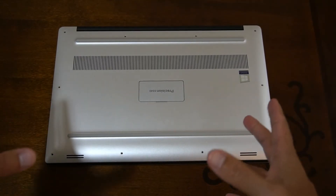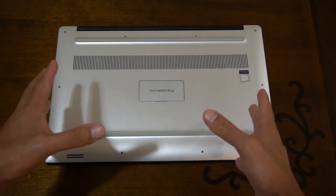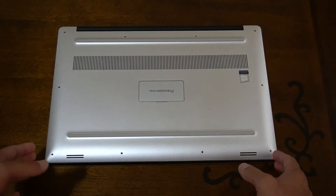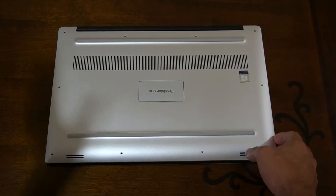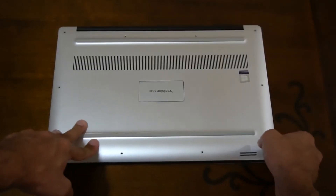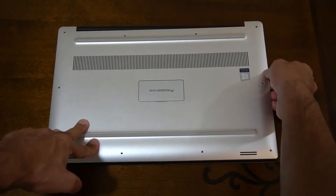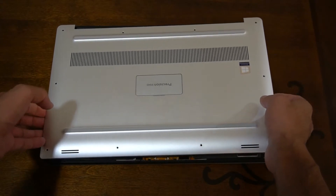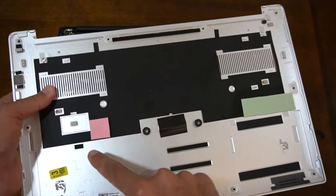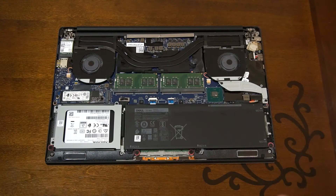I've removed all the Torx screws around the edges as well as the two Phillips screws below the magnetic plate. For XPS or Precision laptops — the Precisions 5510 up to 5540 are exactly the same shape, as is the XPS 7590 and earlier. Look along the edges, stick your finger into the gap and lift up the plate. Underneath you'll find heat sinks for the CPU or GPU and the NVMe SSD.